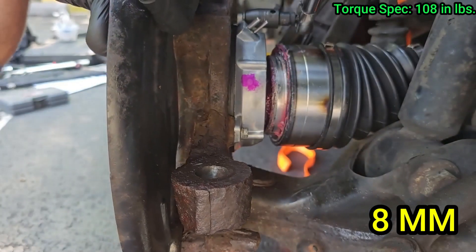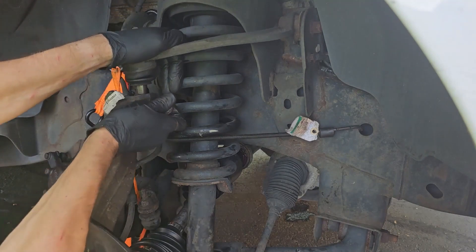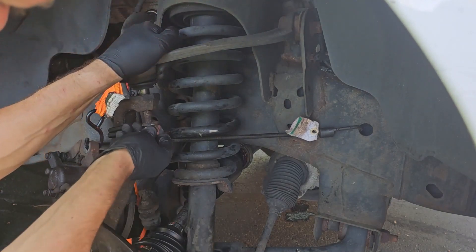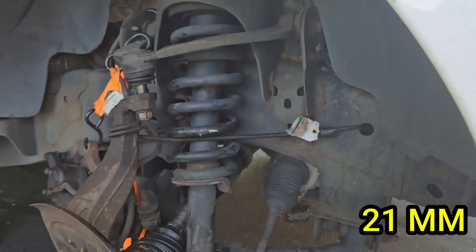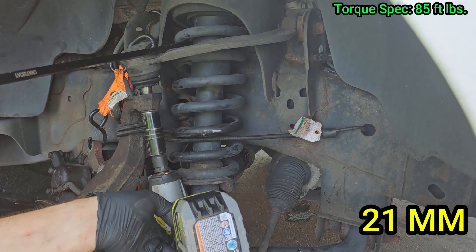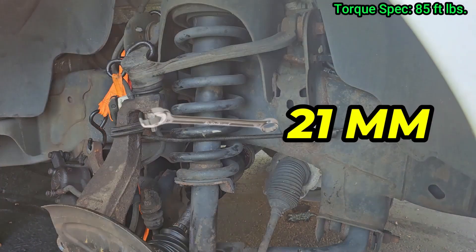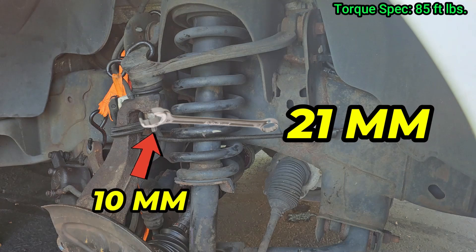Now grab your torque wrench and torque those IWE bolts down. Once those are done, we can work on the upper control arm nut. Pull down on the top of the control arm — a pry bar makes this a lot easier — then thread the nut on. Make sure you are using brand new nuts; do not reuse the old ones. Ford calls for this to be torqued to 85 foot pounds. If you have a 21mm open-ended wrench, wedge it against the spring while it's on the nut, then use a torque wrench with the socket from the bottom. I used my impact to get it done, finishing with the pry bar pulling down on the control arm.